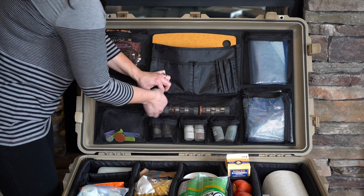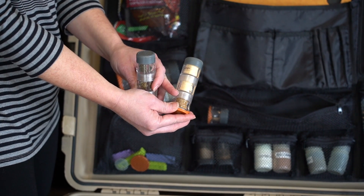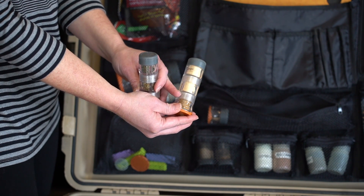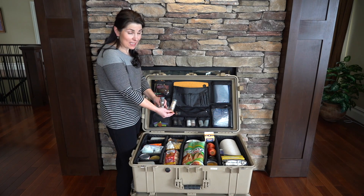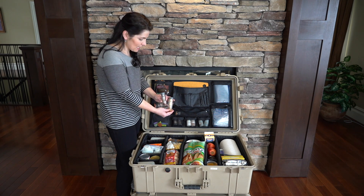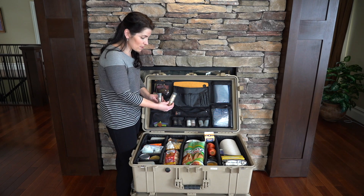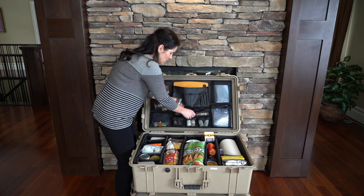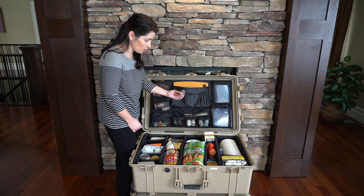These little mini spice towers are great because they come with little labels so you can label each one individually for what you have in them. There are two in each level. As you can see, it allows you to take a lot of different spices without taking up very much room. These are a GSI product. We will have links for plenty of these items in the description below. This single one here is our salt and pepper.